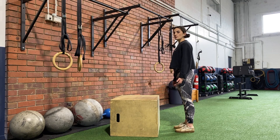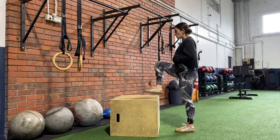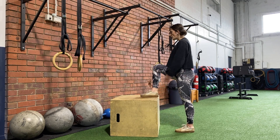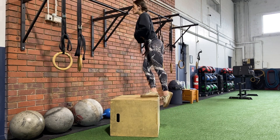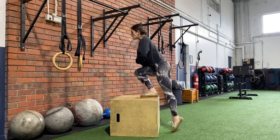To begin the box step up with lunge back, we're going to be pulling one knee up towards your chest as we drive through the heel, big toe and little toe on the supporting leg. Controlling as we lower back down, keeping our ribcage towards our hips.